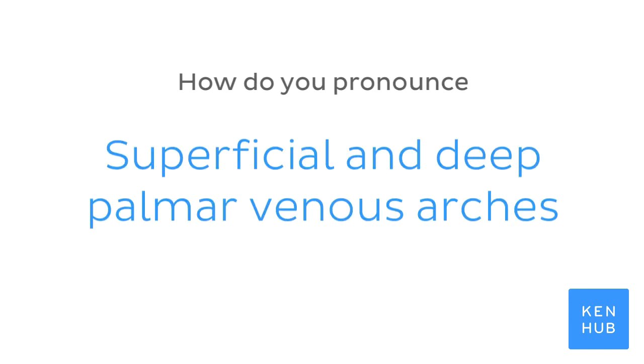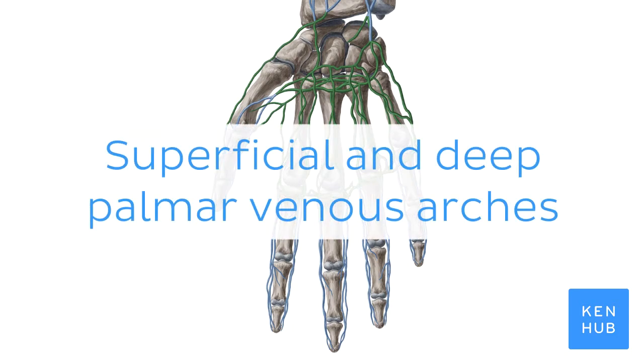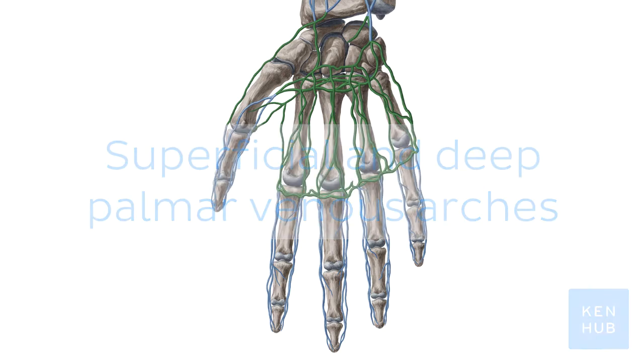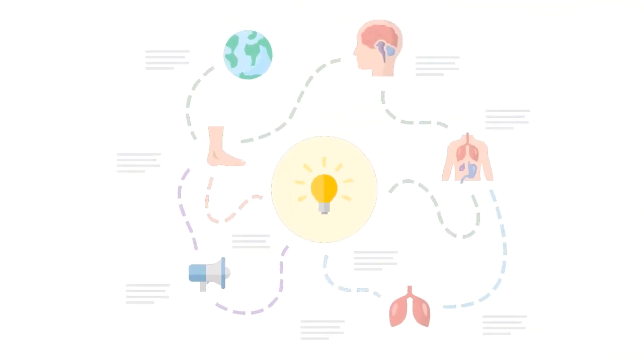How do you pronounce superficial and deep palmar venous arches? Knowing how to pronounce this term is one of the many things you need to do when learning human anatomy.